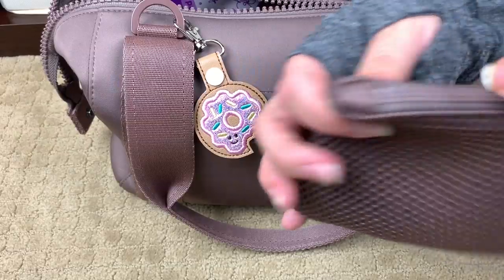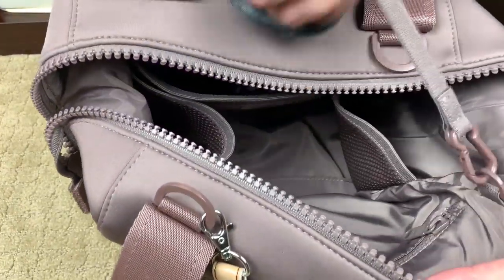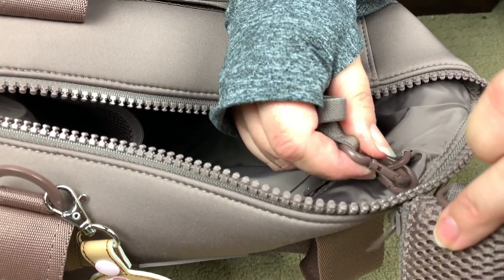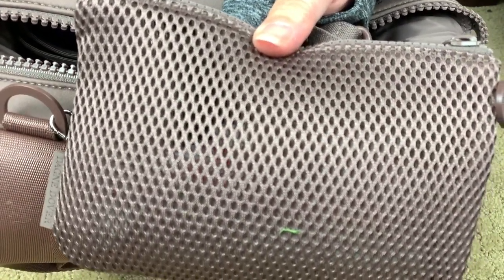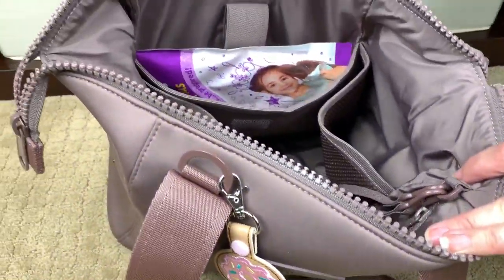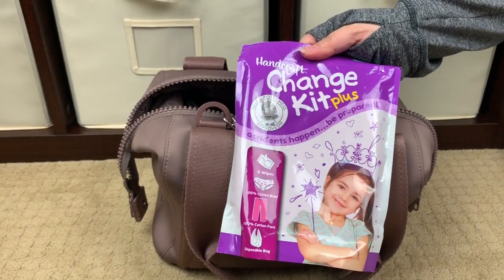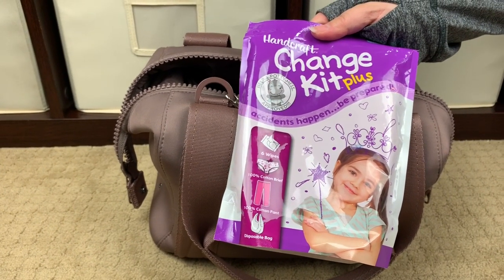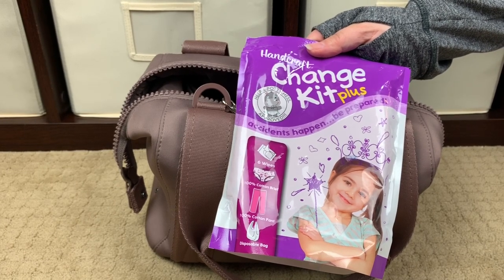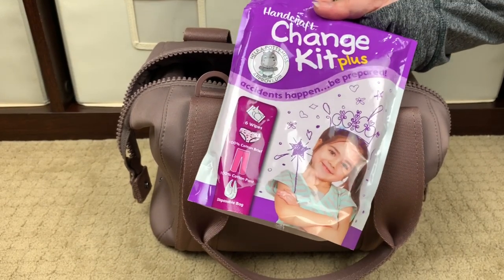On the corner of this mesh pouch there is a little loop, because the bag comes with an elasticized leash. Right now I have both ends attached here, but you could unhook one side and hook it to the strap to use this as a wallet, to hold your passport, or just to make it a little more secure. The very last thing I have in this pocket is a Handcraft change kit plus. Both of my girls haven't had an accident in a really long time, but I like to know I have a clean pair of underwear, clean pants, and some wipes with me just in case, and it hardly takes up any room in the bag.